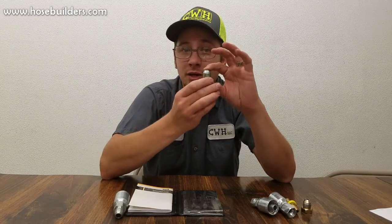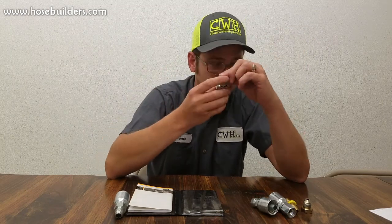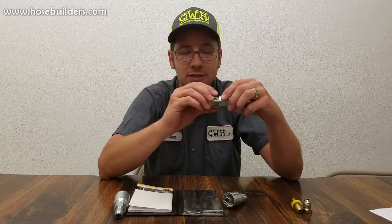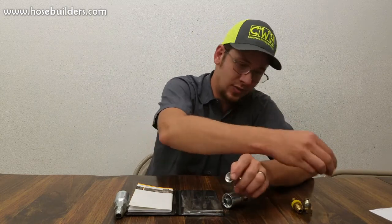There's also JIS, the Japanese Industrial Standard, which is a 30-degree flare with a BSP thread. If you take the cone off, you have a BSP fitting — but again, not the same as JIC. They're very close in size; this is a number 8 and this is a number 8, but they don't fit.